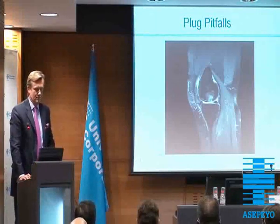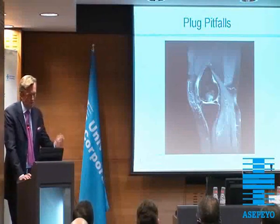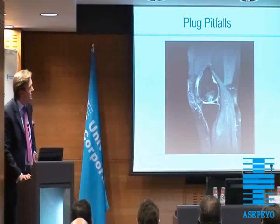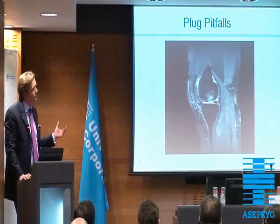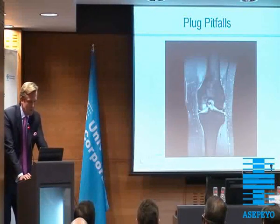Let's talk about pitfalls. This is a patient from a different hospital. You see that the angulation of the plug is not quite right. And what's very interesting is that you see the edema around the plug. Don't be worried about the appearance of the plug, but you should be worried about the edema in the bone around the plug. And you can see this even in the coronal sequence.